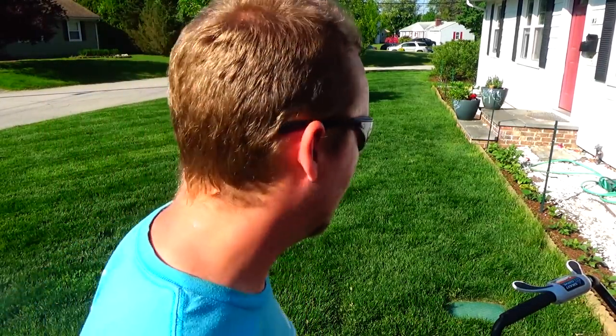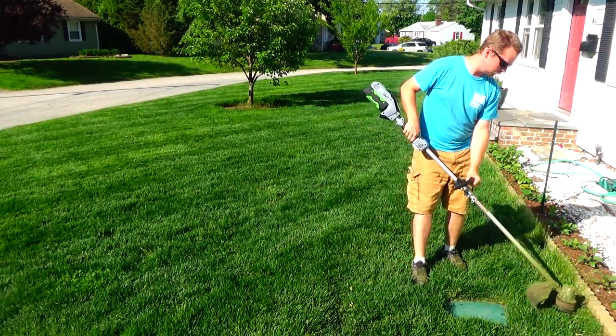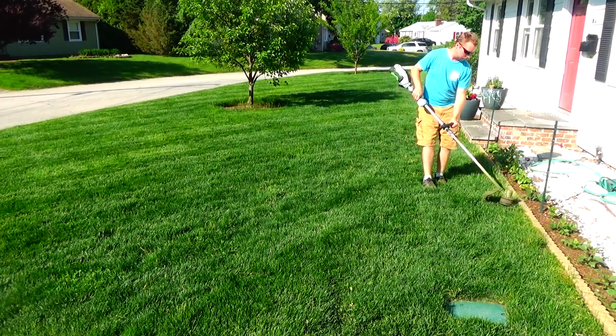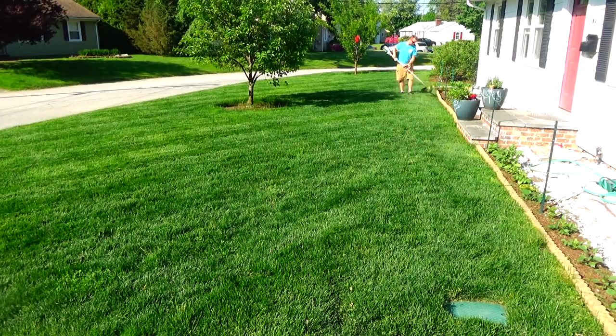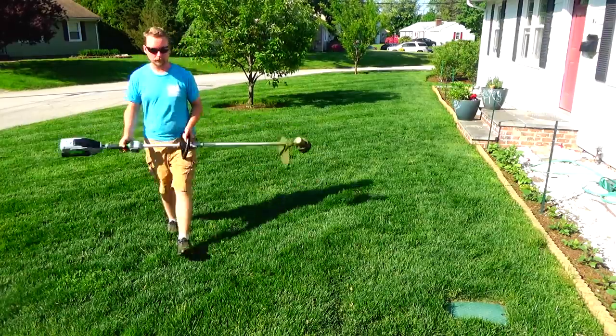Alright, now I'm going to trim it, because the clippings from the trimmer are going to end up in the lawn, so when I mulch mow it, it should hopefully blend in real nice. Every time I use this thing — the Ego trimmer — I can't believe how quiet it is.